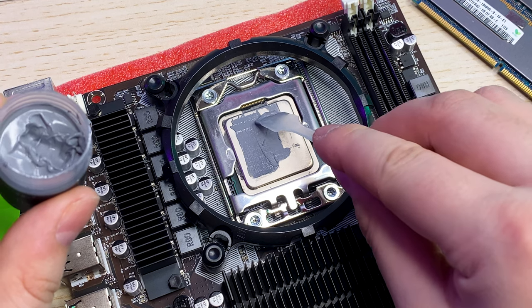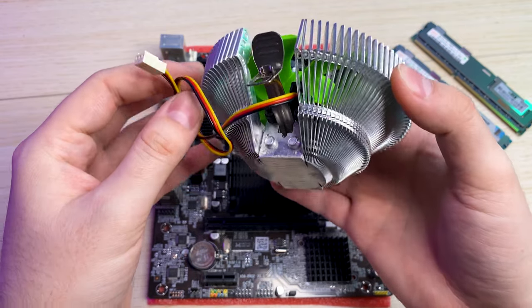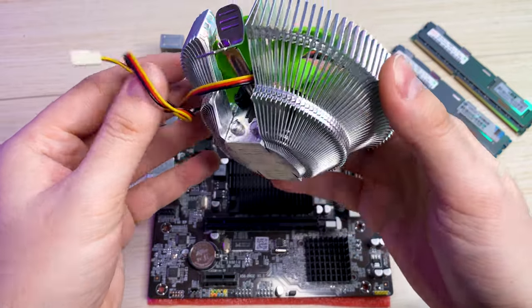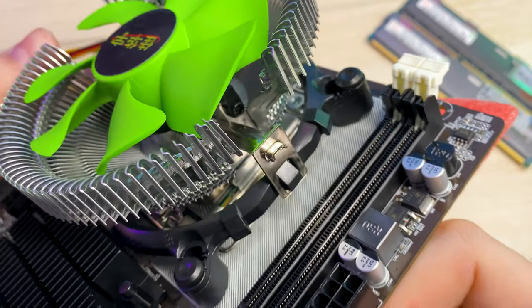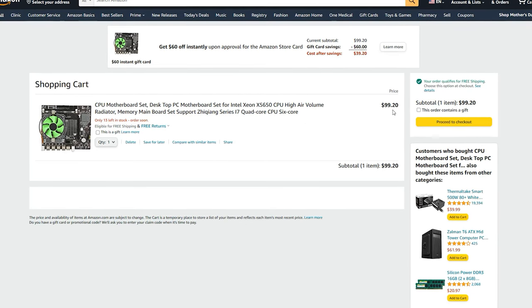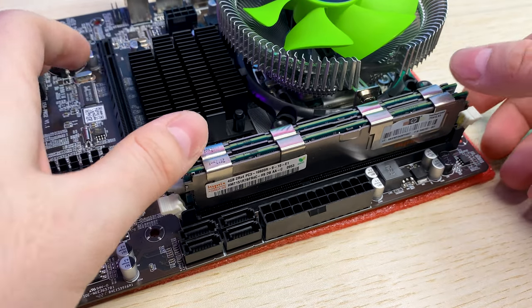Let's apply a fresh coat of thermal paste and install the CPU cooler back. It is a simple 3-pin cooler with an aluminum heatsink. Our CPU TDP is 95W — we'll see how it handles temperatures in the test. So for $100 we are getting a CPU with cooling, motherboard, and RAM.